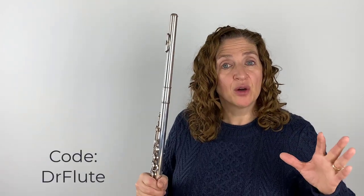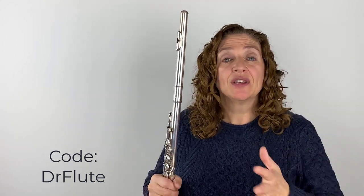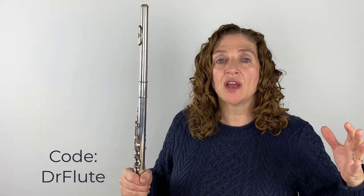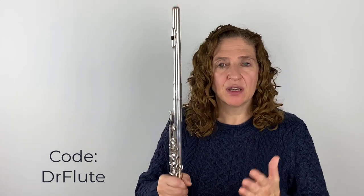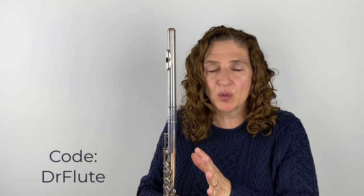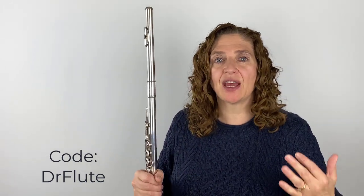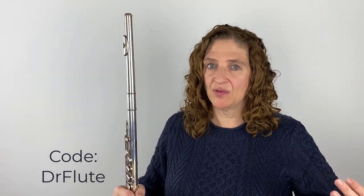When you use my code DRFLUTE — D-R-F-L-U-T-E — you're going to get your instrument for an extended time. Instead of seven days, you get the instruments you're trying for 10 days. That can be really crucial, because if you're really debating between two instruments, or you've narrowed it down to which head joint works best, it is so nice to have that at your house, practicing in your own environment so you hear your flute as you practice it every day, and you get that extra time.